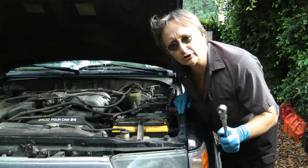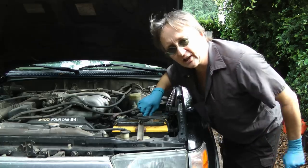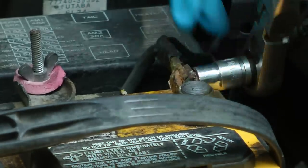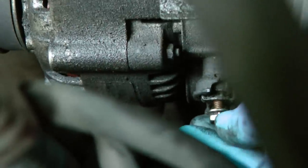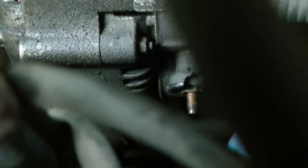Before you try to take the alternator off, you should take one of the battery terminals off so you don't fry the electrical system while you're working. Just loosen one of the terminals and take it off. Then go to the alternator, take the electrical connections off, and put the wires out of the way.